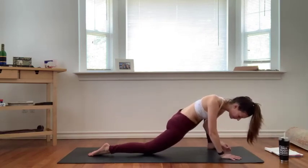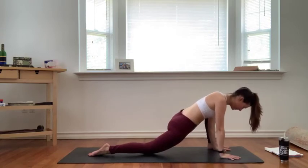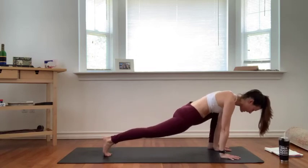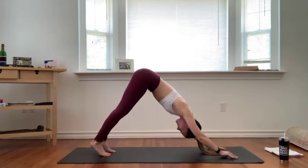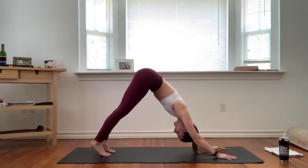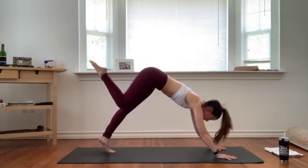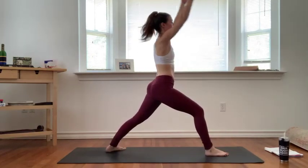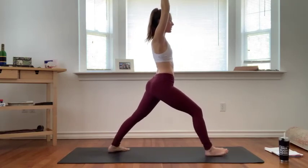Full breath in, exhale let it go. Come back up onto the palms of your hands, tuck your back toes under, lift your left knee up, then step your right foot back to meet your left — downward facing dog. Full breath in, exhale let it go. Inhale, send your left leg high. Exhale, step your core through between your hands. Spiral your back foot down, inhale warrior one — hips square forward, back foot at an angle with right toes pointing towards the top right corner of your mat. Lunge forward into your left leg, squeeze your left glute, maybe square your hips off.